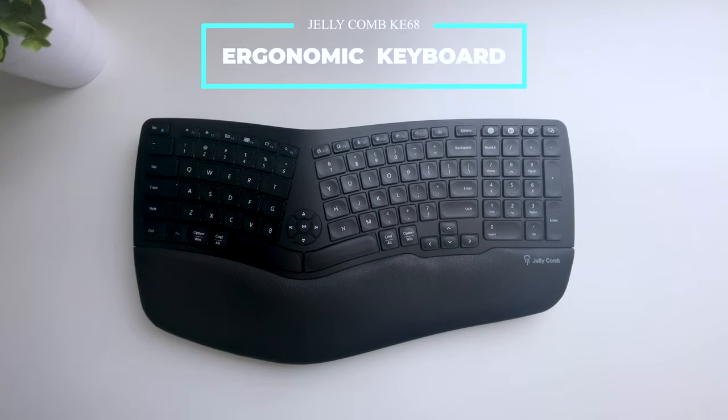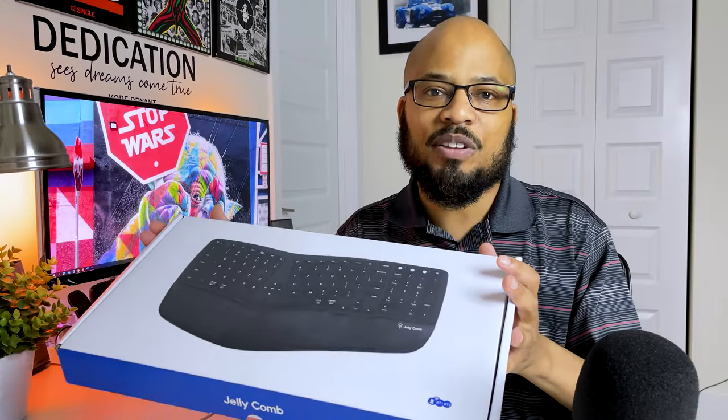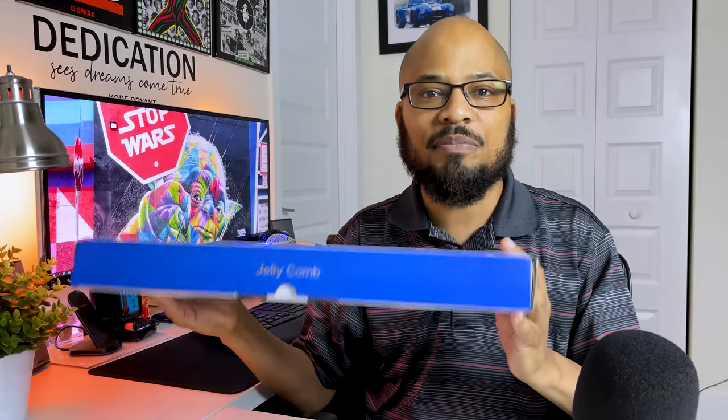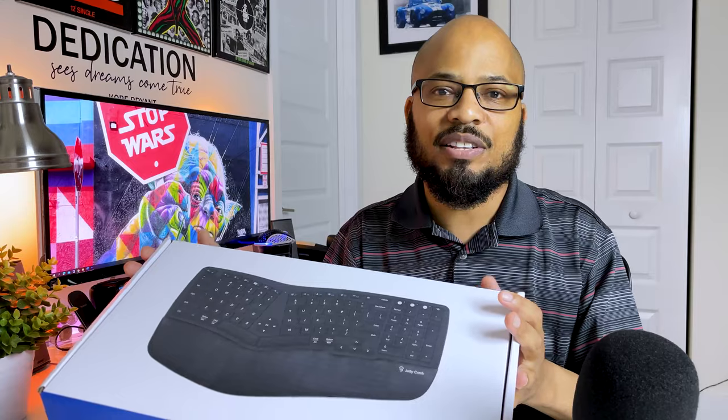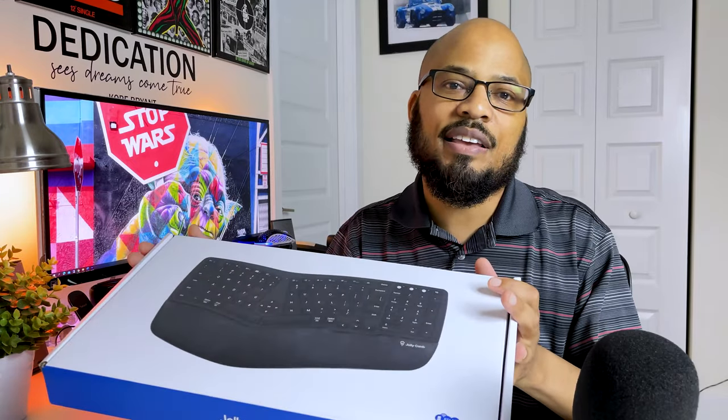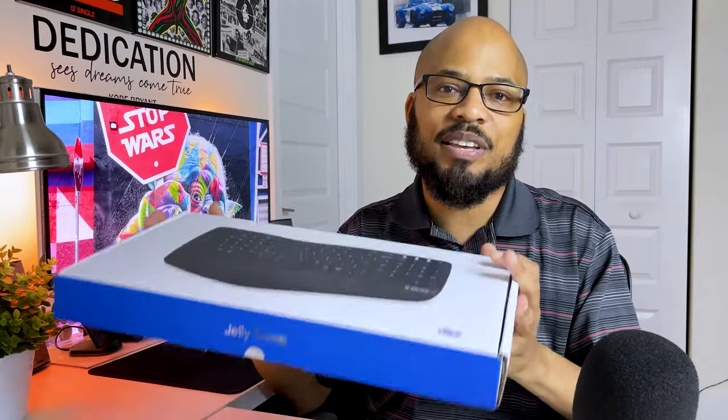This ergonomic wireless keyboard is a lower cost but similar to the very popular yet expensive Logitech K860. Shout out to Jelly Cone for sending me this keyboard so I can give an honest review. So let's unbox, set up, and test the Jelly Cone KE68 ergonomic keyboard.